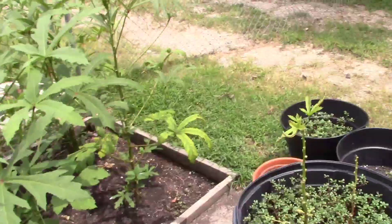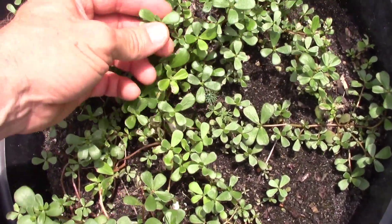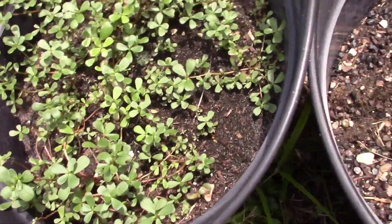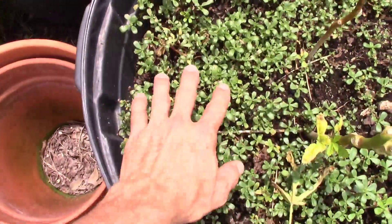We got a couple babies — well, at least one baby coming up right here. Little bitty baby one there. This is purslane, it's edible, it grows wild here. I leave it growing in there to have a little diversity in the roots and the soil. This is all purslane.